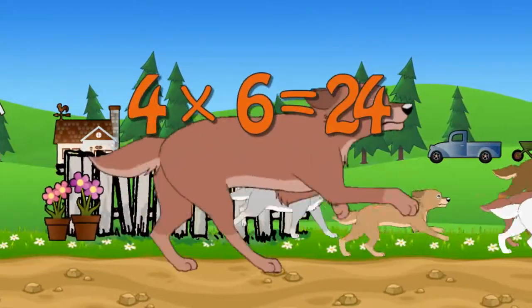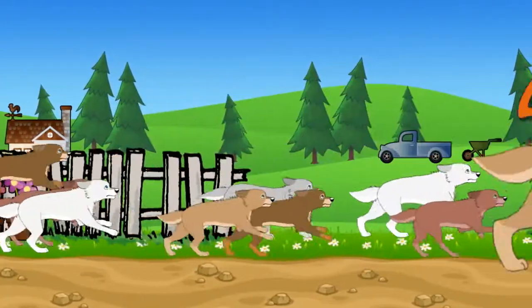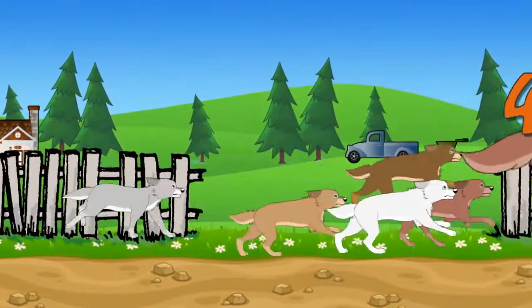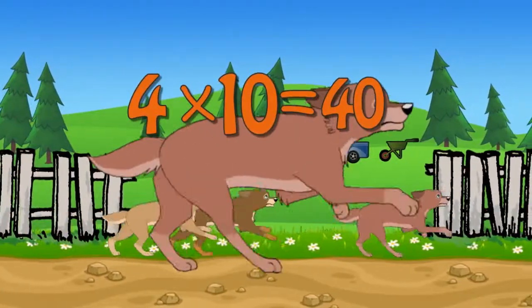4 x 6 is 24. 4 x 7 is 28. 4 x 8 is 32. 4 x 9 is 36. 4 x 10 is 40.